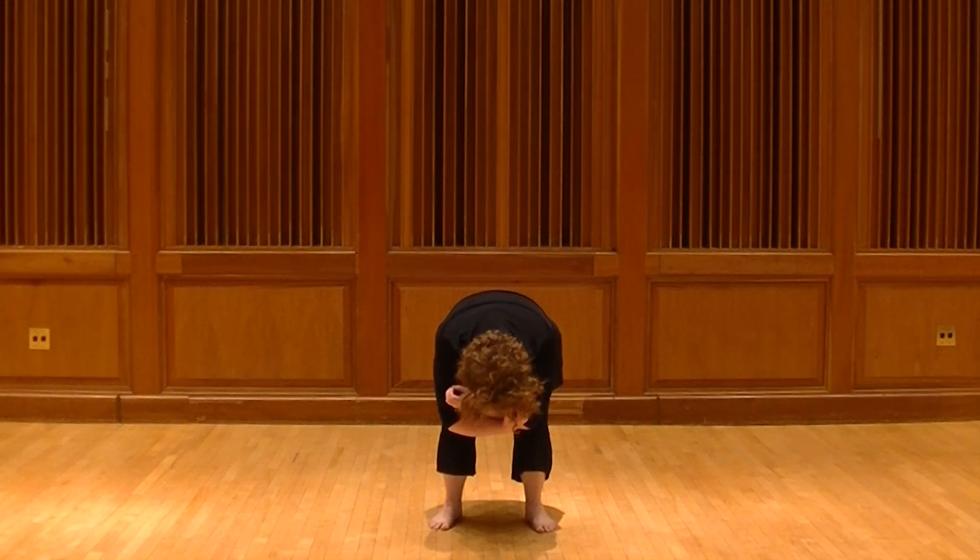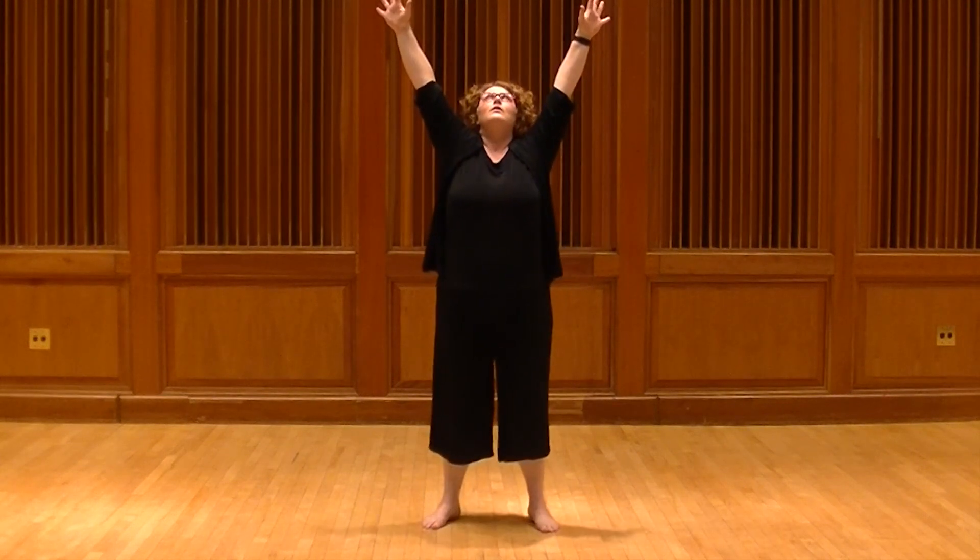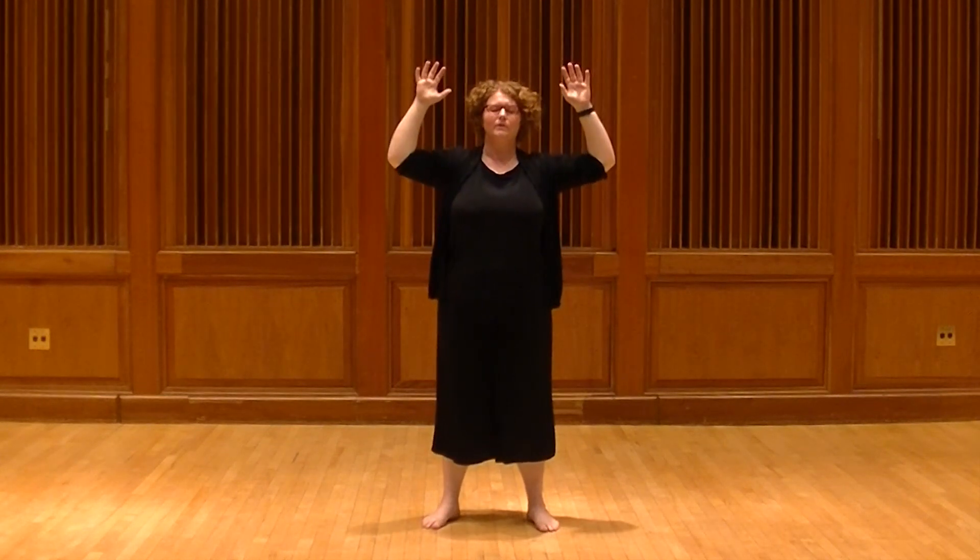Take a breath in, and then we're going to open that up one more time. Beautiful. Opening up, and coming back to core.